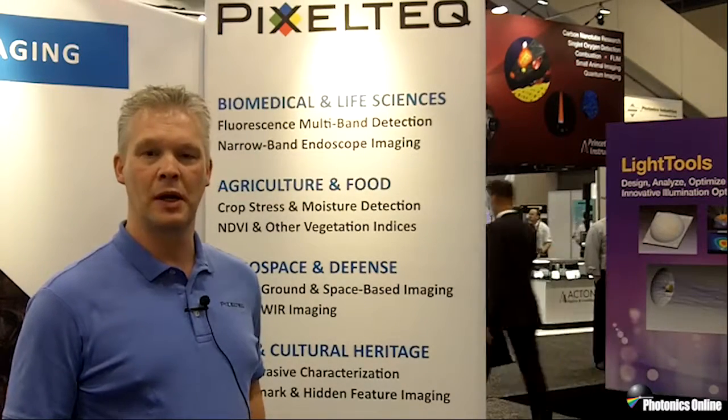Thank you for your interest in Pixel Tech. Please visit us at www.pixeltech.com or send an email to info@pixeltech.com to request more information and we will be happy to help you out.